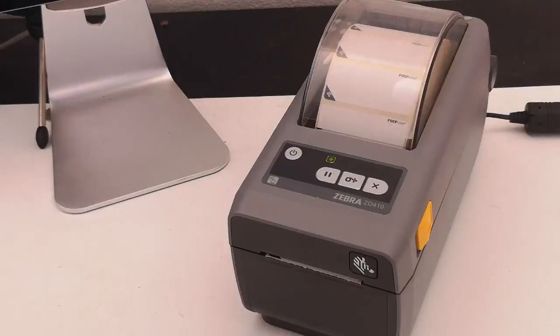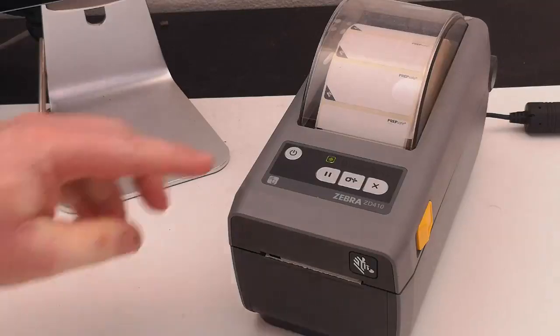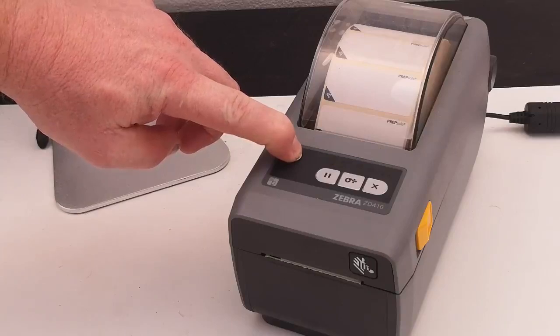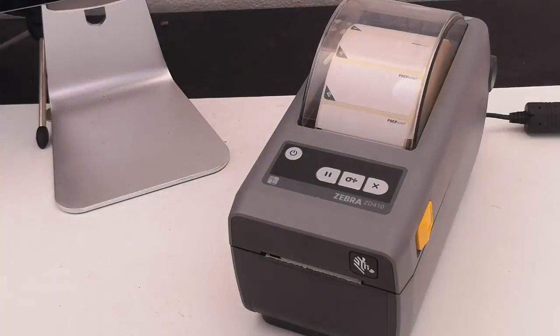Today I'm going to run you through how to restore your Zebra ZD410 printer for Preppy App. First we need to power the printer off. Hold down the power button. Now the printer is off.